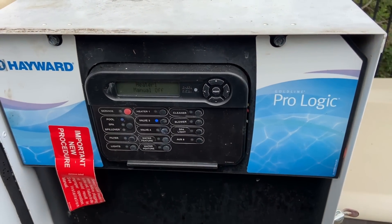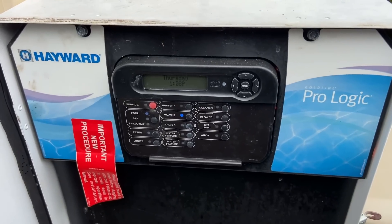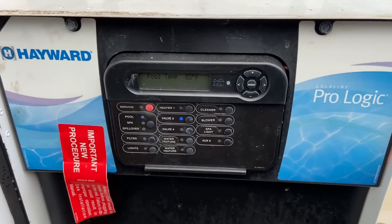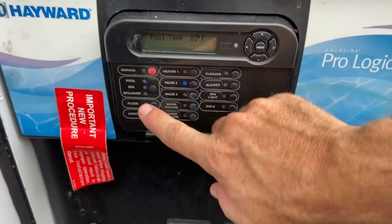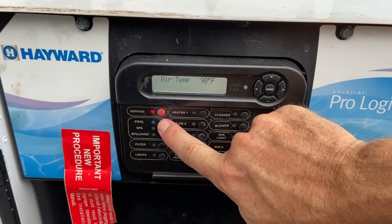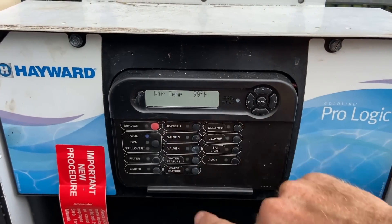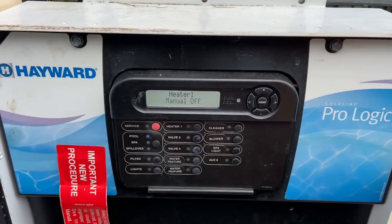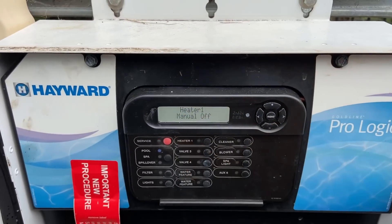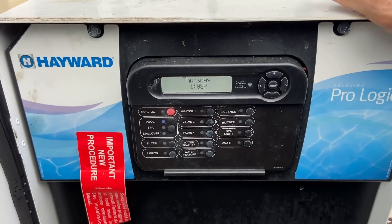This is a Hayward ProLogic digital control system. To turn this one off and on, you come here to this service button. Click it once — that's service mode, which is only for repair technicians. Cleaning technicians hit it one more time and it's going to be blinking. That's the timeout mode that we want it to be in. You heard the pump stop.